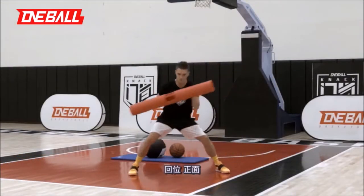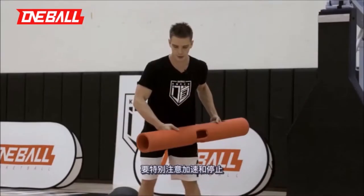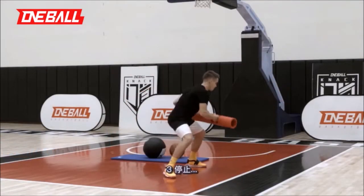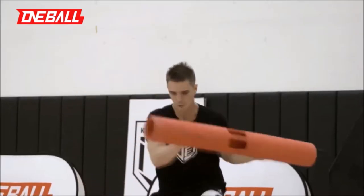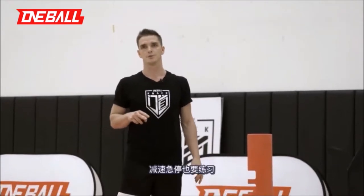Sagittal — back. Frontal — back. Drop step — back. I want to focus on exploding and stopping. Don't forget that you need to focus not only on your acceleration but on the deceleration as well.